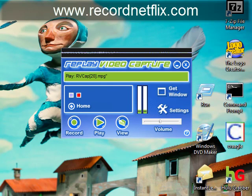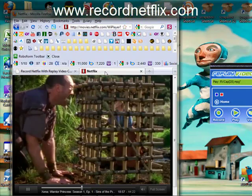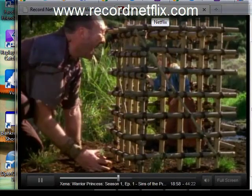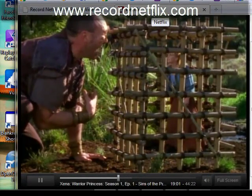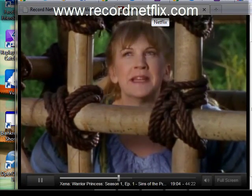You could just leave it alone, but that's just my personal preference. As you can see, I'm recording here Xena. You generally don't want people to know you're recording Xena — this happens to be from my nephew, so I hope no one takes offense to that.